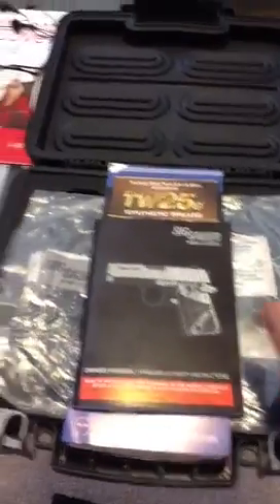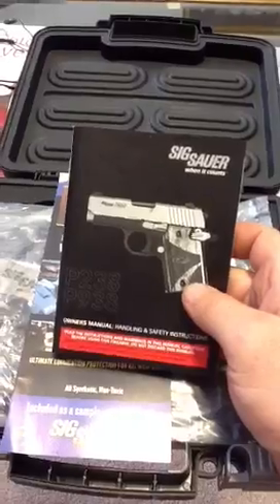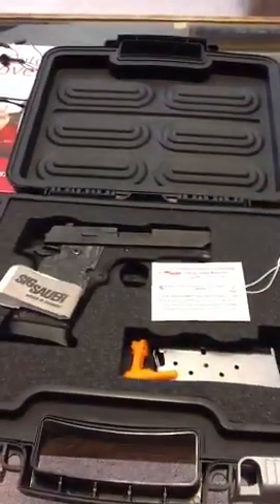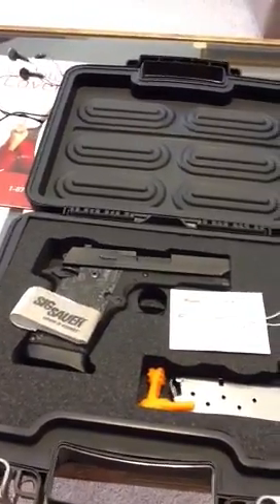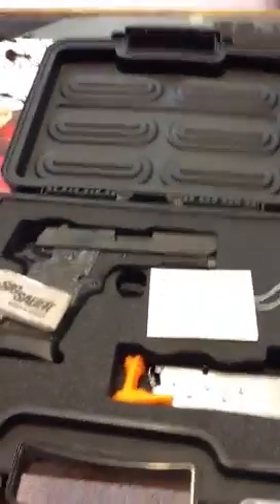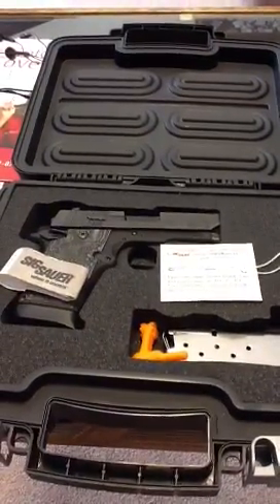Welcome to Sig. We got the instructional book, very close to the P238. P938 is what we got. There's not many reviews on YouTube, so I'm making one — subscribe to my channel. I've got a lot more presentations for y'all, a lot more gun reviews for you.